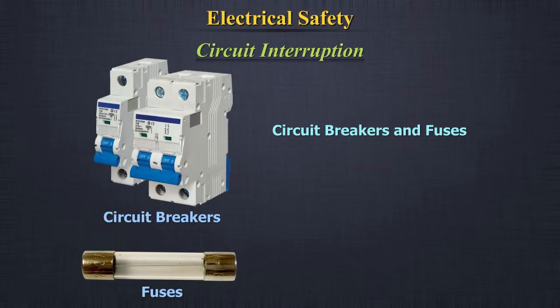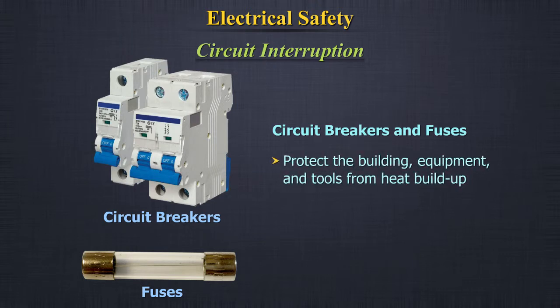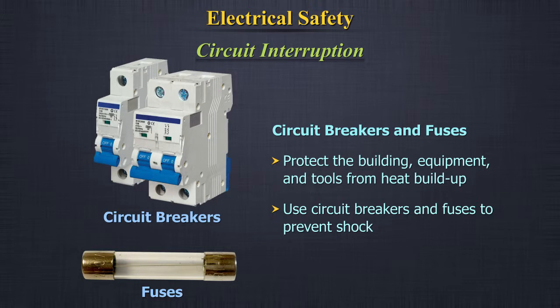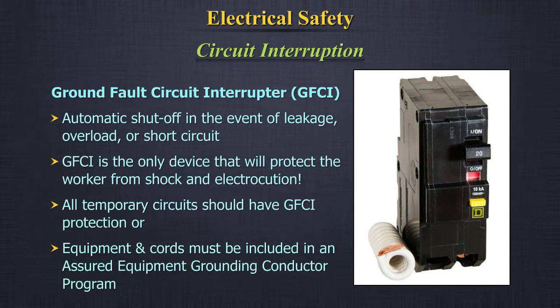Circuit interruption: (A) Circuit breakers and fuses protect the building and equipment from heat buildup. Use circuit breakers and fuses to prevent shock. (B) Ground Fault Circuit Interrupter (GFCI): we can be safer by automatically shutting off the flow of electricity in the event of leakage, overload, or short circuit. GFCI is the only device that will protect the worker from shock and electrocution.